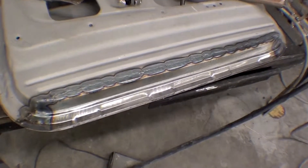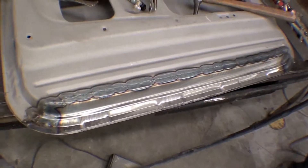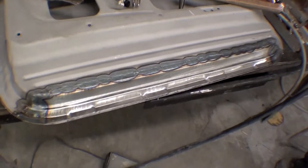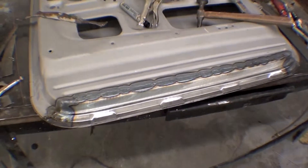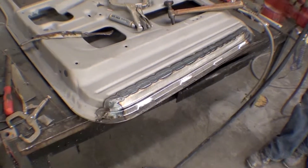The TIG welder makes a really fine and thin weld. It doesn't push material like MIG does, so it produces less heat, less distortion, things of that nature — but still of high quality. You grind that out and you'll never know that it was done.